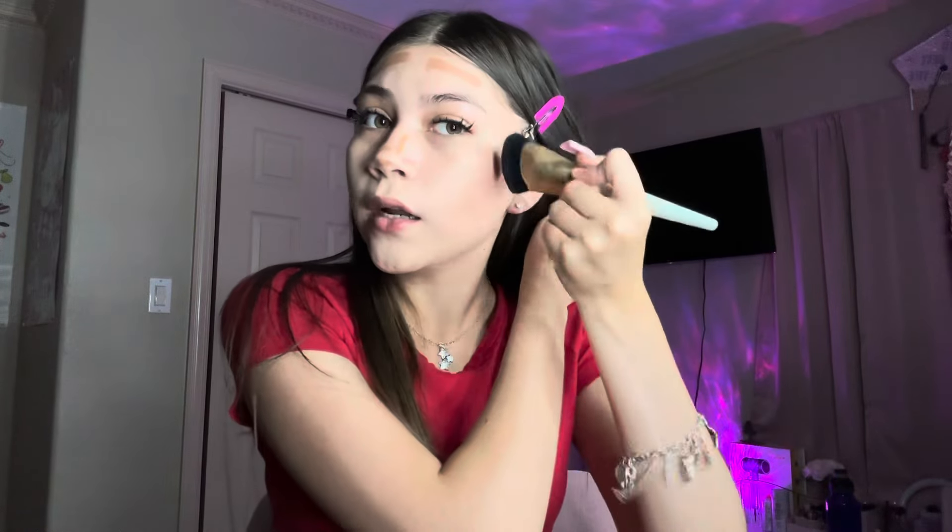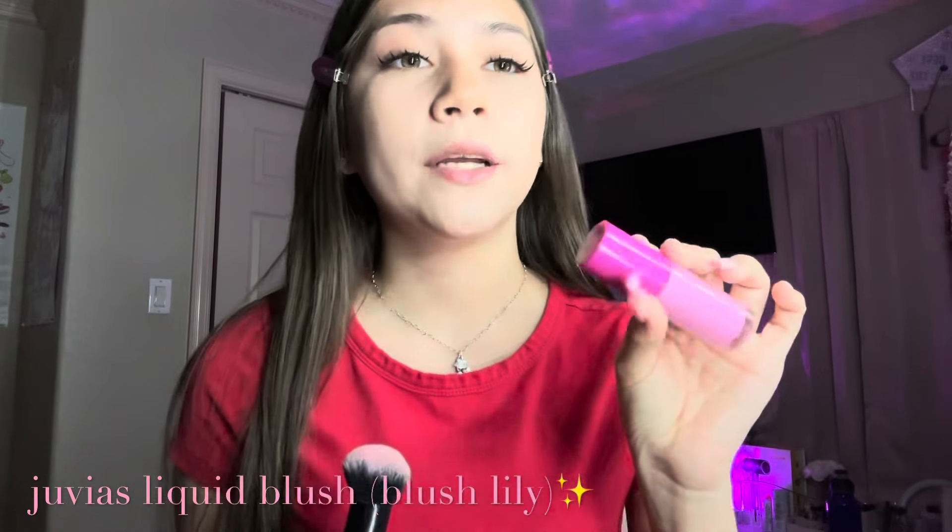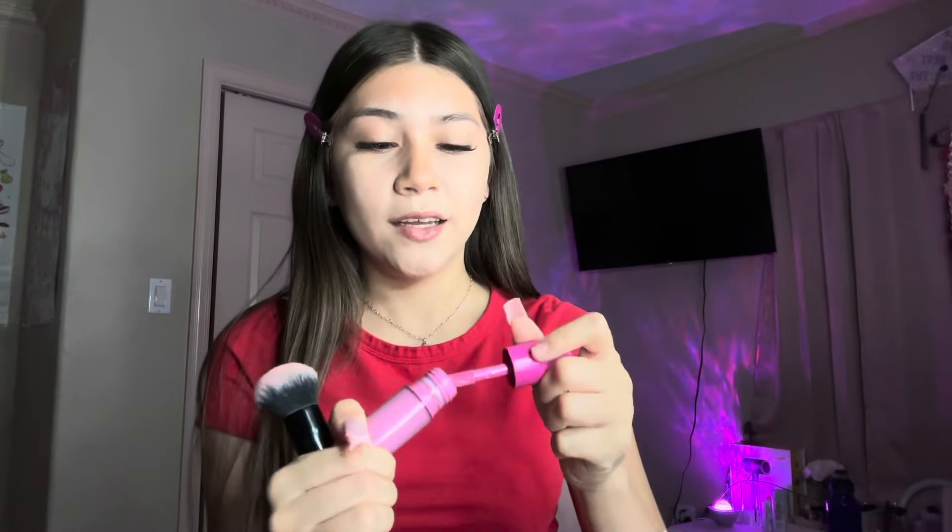This is actually really pigmented. I use this brush — it's a Two Faced brush, I don't know if they still sell it, but I use a hard brush like this. I blend upwards, all the way up, just going upwards like that. Always blend upwards because it just makes it look better. So I blended out all my contour.